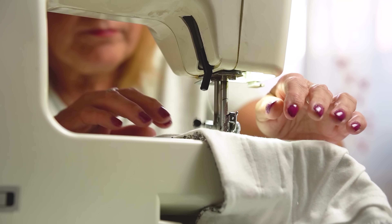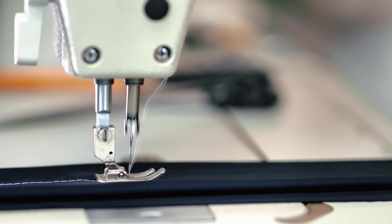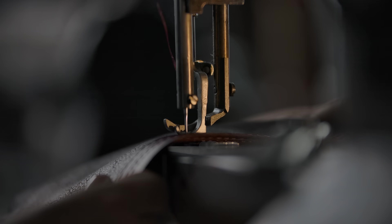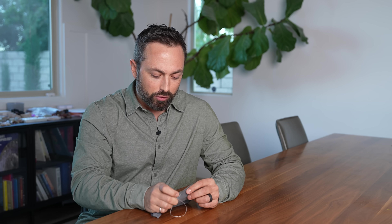Can you explain how a sewing machine works? Think about it — we've all seen them. There's that little needle moving up and down really fast, leaving a trail of stitches behind. But if you think about it for a second, how are they doing it? Because the needle is never actually going fully through the fabric.